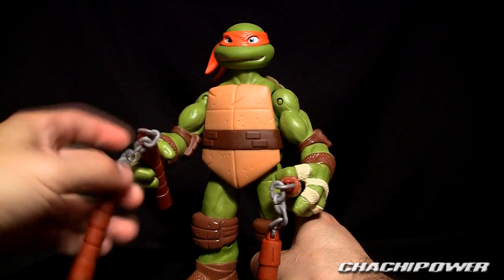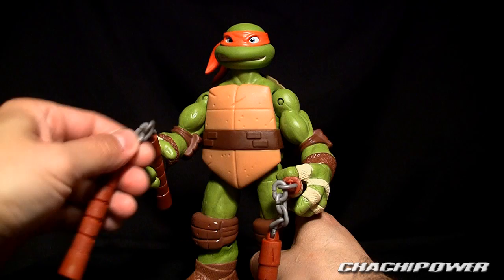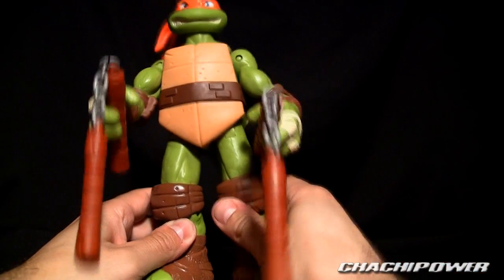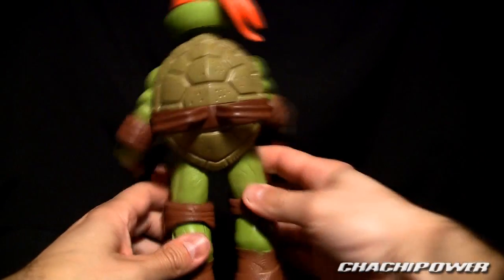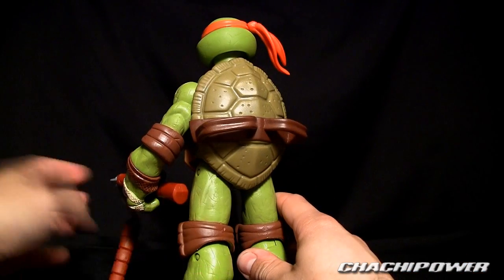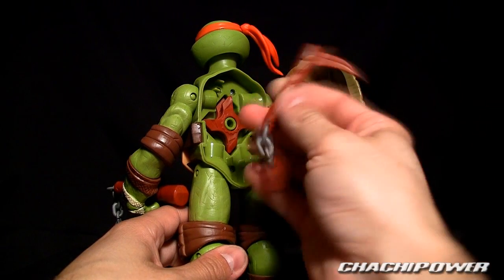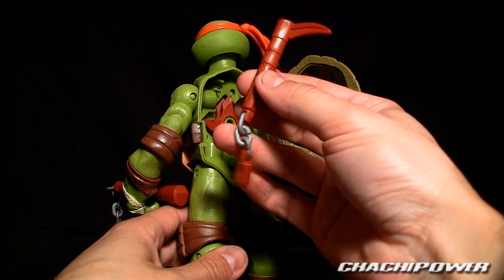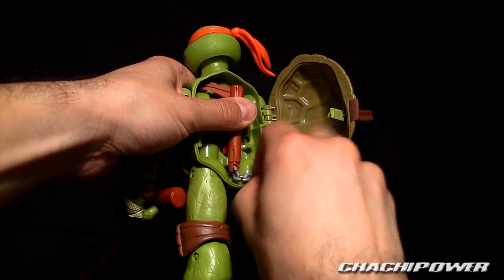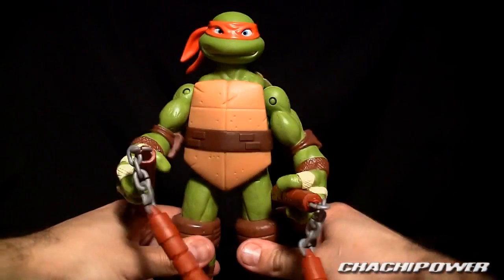You got his nunchucks here, which are plastic and not hollow at all — just a nice heavy plastic with soft plastic chains. You get two of them. The back is where the weapon storage gimmick is, but it doesn't actually store the nunchucks. He stores this other weapon back there, which also has a little chain piece and two throwing stars — you can store that back there rather nicely when not in use.